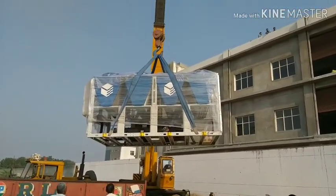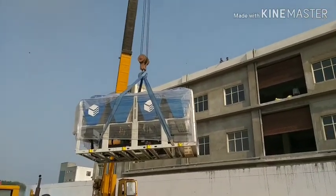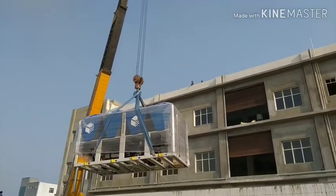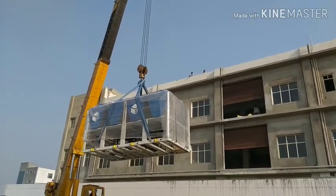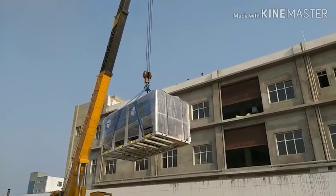Actually this is a wrong method, but by the way these heavy laborers are very expert and they know very well how they can lift this chiller safely and put it onto the terrace floor.